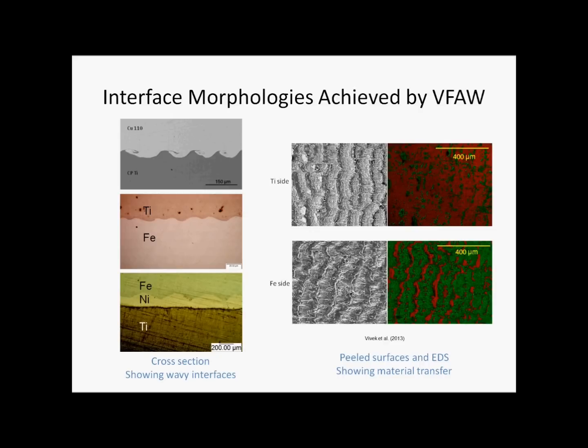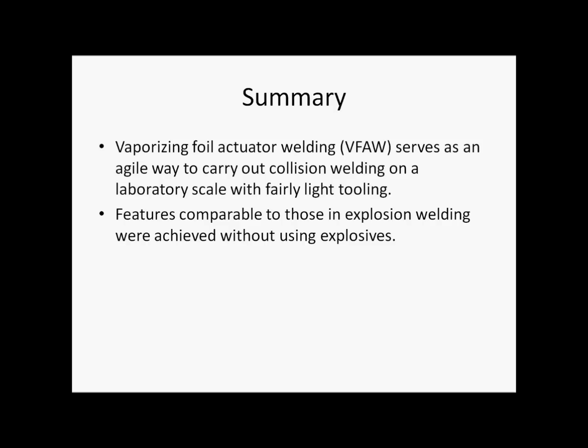A material joint made by VFA exhibits the wavy interface which is characteristic of collision welding. It is similar to that observed in the explosion welded joint, but on a much smaller scale. The joints exhibit fair strength, as revealed by peel testing, and material analysis of the fracture surface shows material transfer across the interface, proving that the joint failed in the parent materials and not just along the interface. In summary, vaporizing foil actuator welding serves as an agile way to carry out collision welding on a laboratory scale with fairly light tooling. Features comparable to those found in explosion welding are achieved without using explosives.